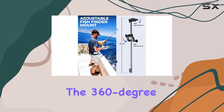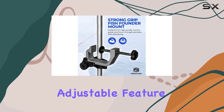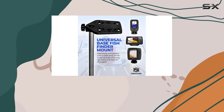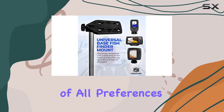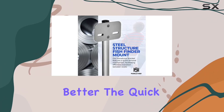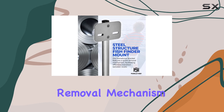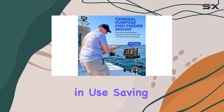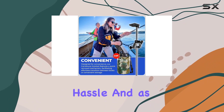The 360-degree adjustable feature ensures compatibility with a wide range of fish finder brands, making it a must-have for anglers of all preferences. The quick removal mechanism means you can transition between boats effortlessly or store it away when not in use, saving you time and hassle.